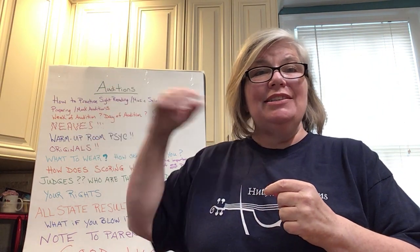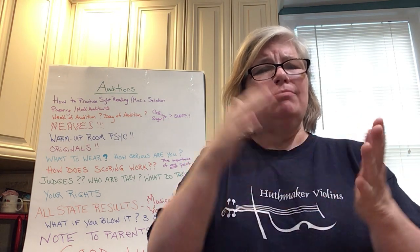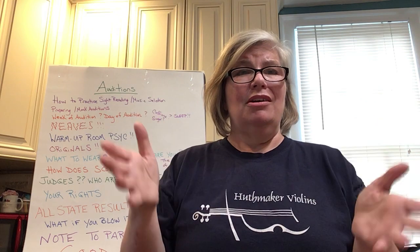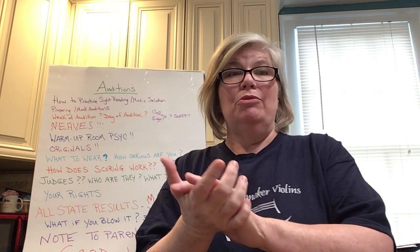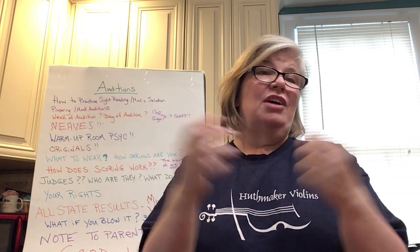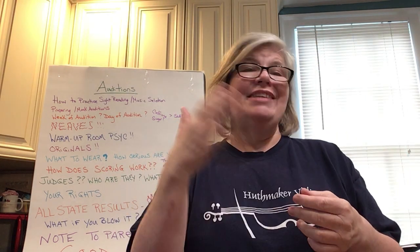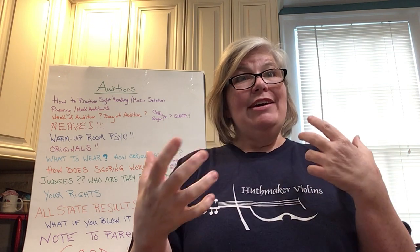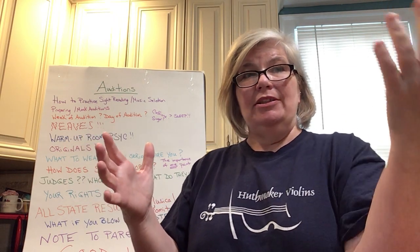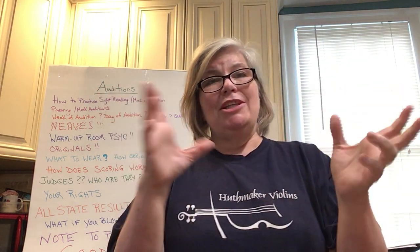For the students listening: copyright is a very real thing, and having music that's legally yours is very, very real. Do not show up to your auditions with music that's on copies. If you do, make sure you have the original with you to prove you had it. Here in Georgia, if you show up for a middle school or high school audition without originals, they don't let you play. If you're used to playing off a copy, make sure you've taken some time to play with the original and transferred your fingerings and bowings to it.